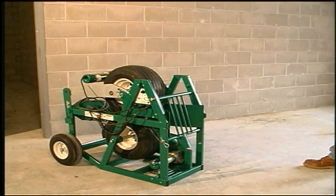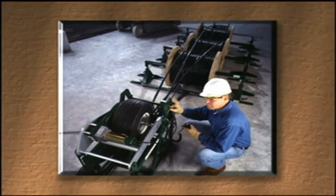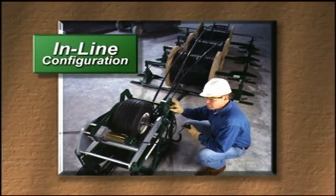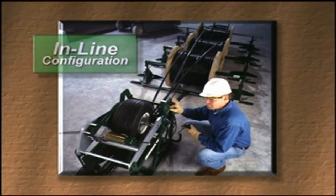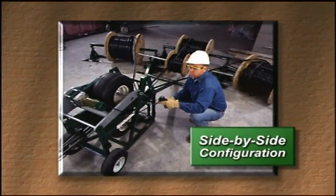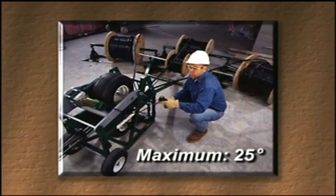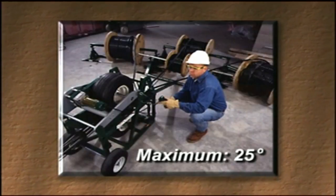At the job site, the feeder is positioned between the reels and the conduit or tray. The feeder can be used with the reels in an inline configuration or with the reels positioned side by side. However, when set up side by side, the cables can be fed at a maximum angle of 25 degrees from the center line.